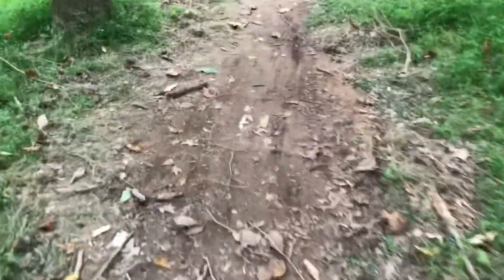The next thing is this berm — you might have seen it in the preview. You just circle around and make this kind of turn.